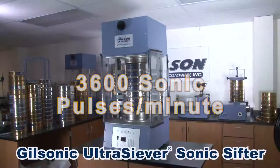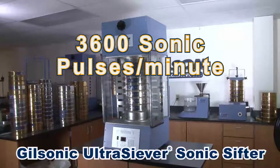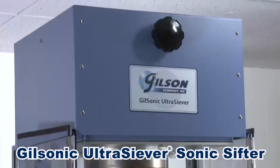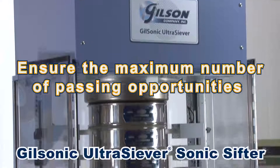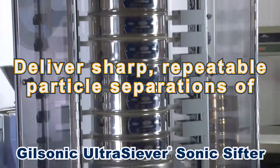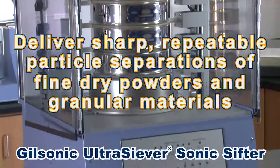With its 3600 sonic pulses per minute vertically oscillating air column and its innovative and programmable vertical and horizontal tapping actions, the Gilson Ultrasiever ensures the maximum number of passing opportunities to deliver sharp and repeatable particle separations of fine powders and granular materials.